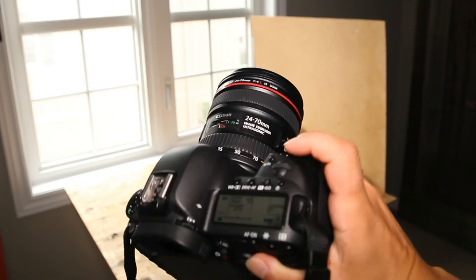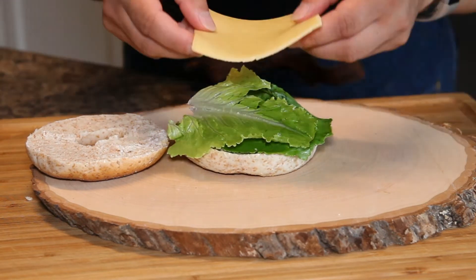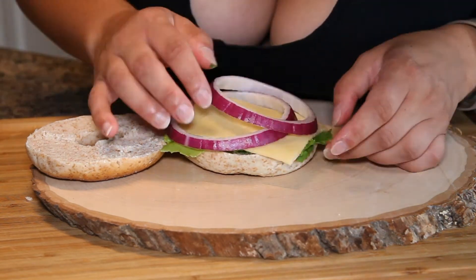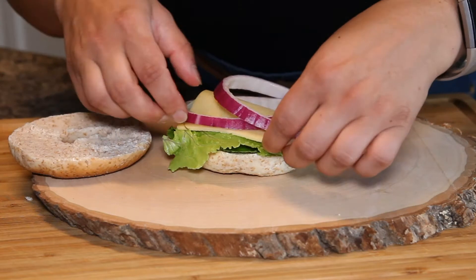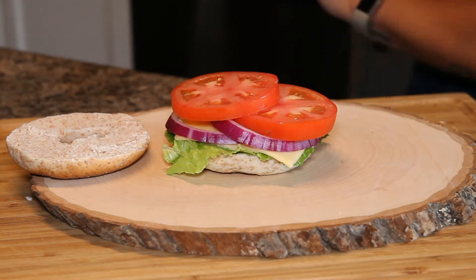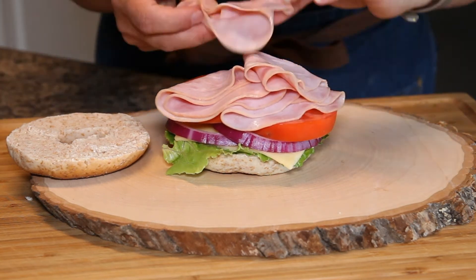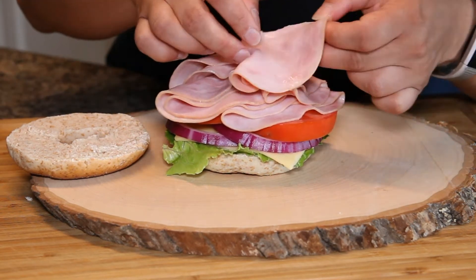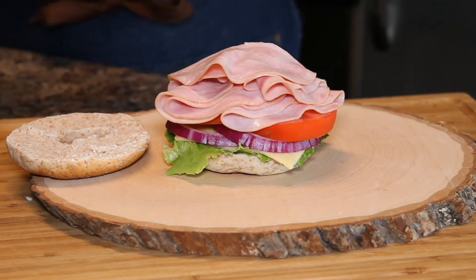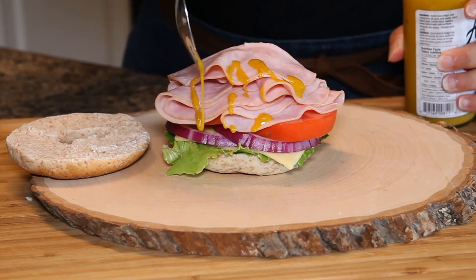I've got my 24-70 lens on my Canon camera ready to go, but we need a sandwich. Now that I'm set up in the mini studio, I'm building the sandwich on another board that matches the same wood colors and soft beige look. I'm building it towards you so you can see. I'm making sure I can see all the layers — bread, cheese, onion, tomato, and lots of layers of ham. I'm also going to drizzle mustard onto the sandwich in my kitchen and then bring it up to the studio.